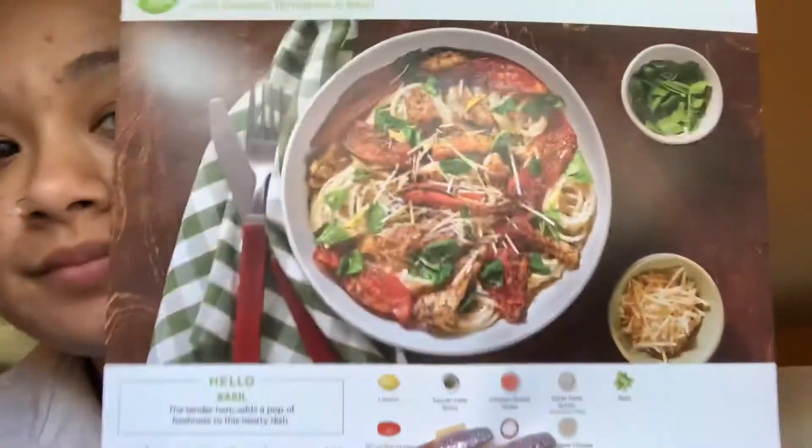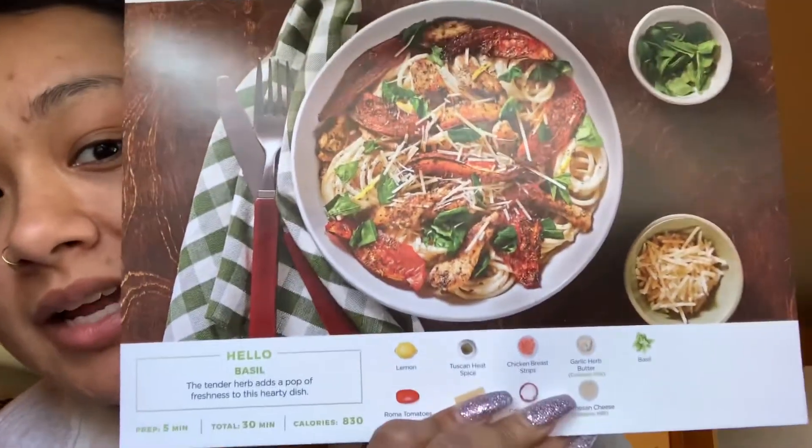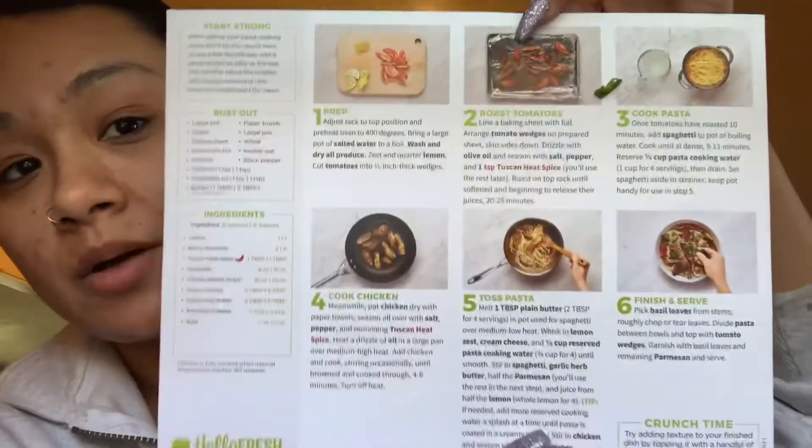The first one is the creamy parmesan chicken spaghetti. It tells you all the ingredients it comes with, how long it takes to make, and it gives you the instructions in the back as well with pictures.